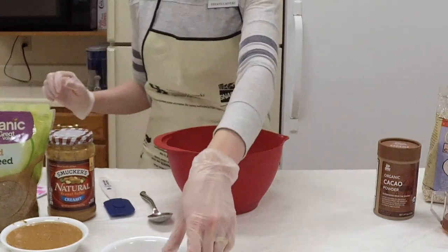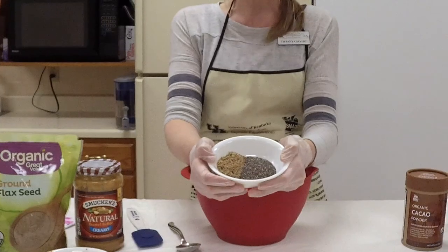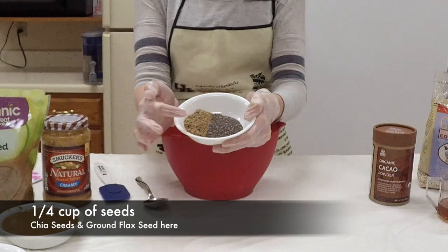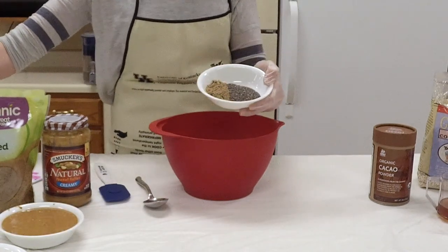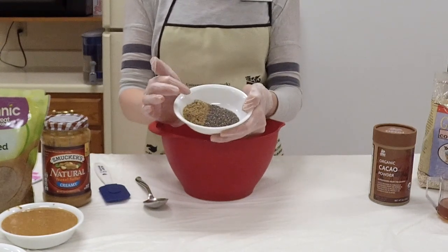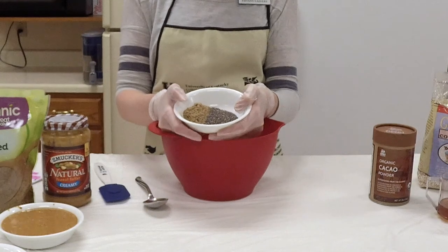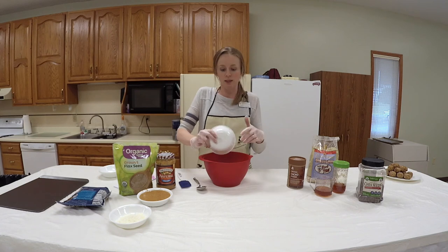Then I have a fourth of a cup of seeds. For this particular recipe, I've used chia seeds and ground flax seed. I've put an eighth of a cup of each to total one-fourth cup. So if you just had one or the other at home, you would use one-fourth cup. I have an eighth of a cup of chia seeds and an eighth of a cup of ground flax seed, because I wanted both of them in there.